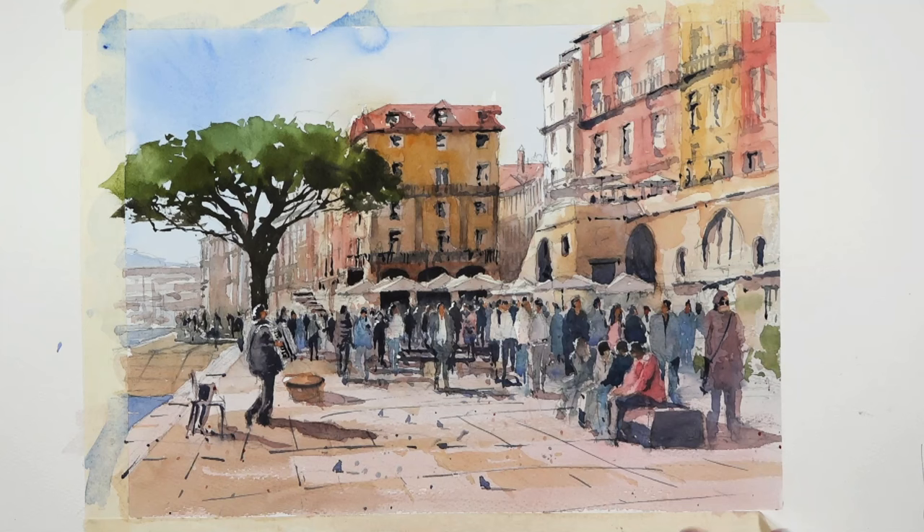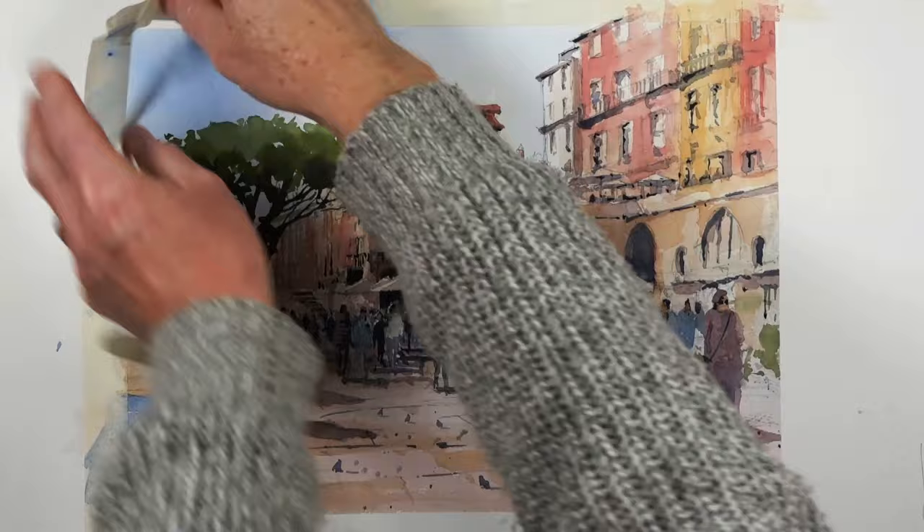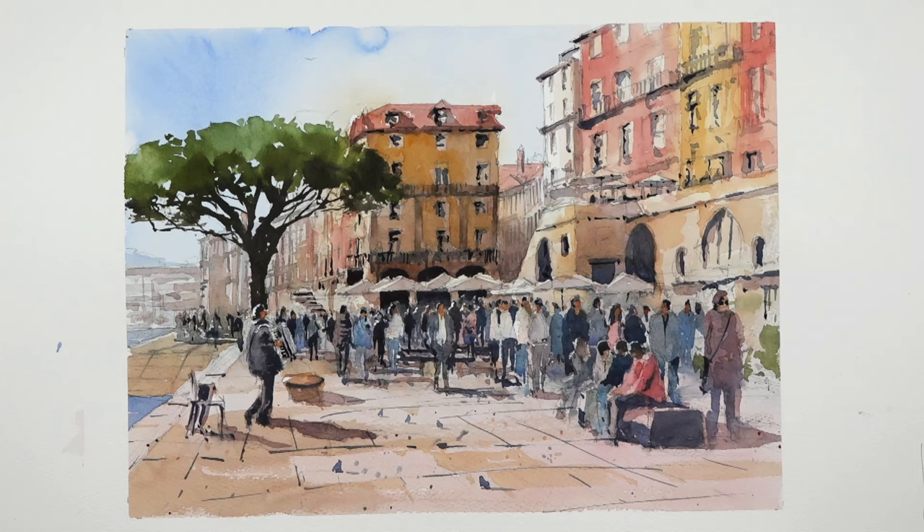So let's take the tape off and see what it looks like — it always gives a much better idea. And I think we have it there — a Ribeira, if that's the right pronunciation — in Porto, in Portugal.